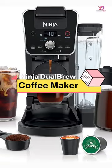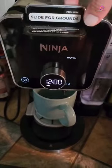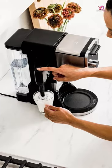The Ninja Dual Brew Pro Specialty 12 Cup Drip Maker is a versatile coffee machine that caters to all your brewing needs. With the ability to use both grounds and K-cup pods, you have plenty of options to enjoy your favorite coffee flavors.